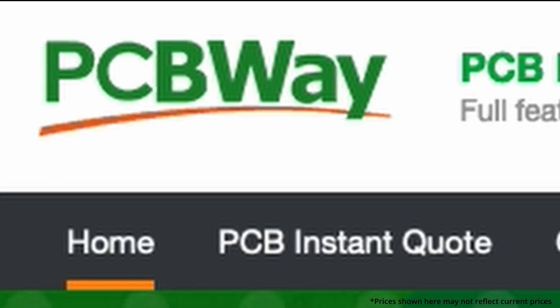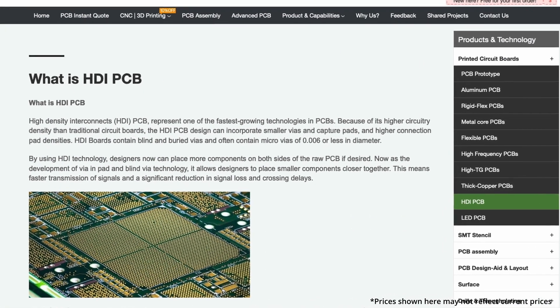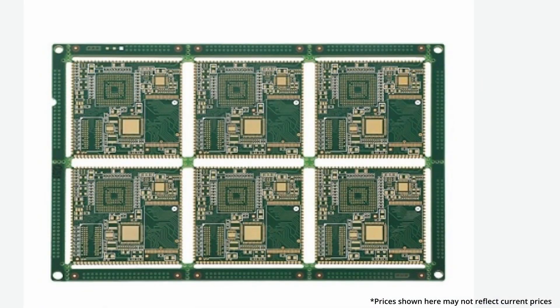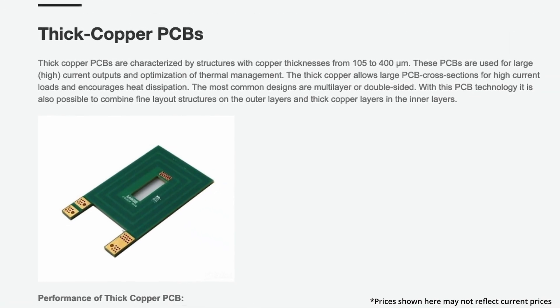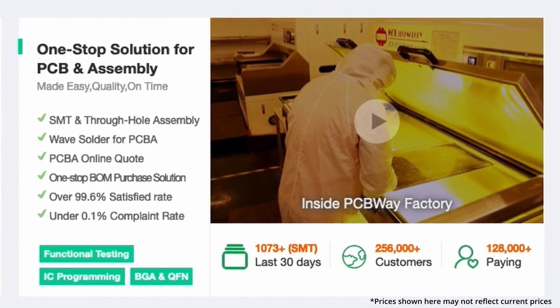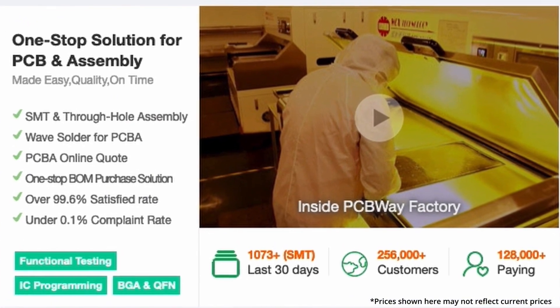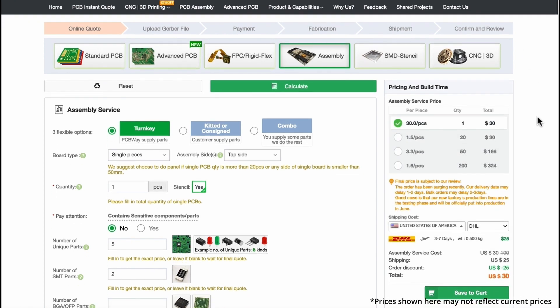The sponsor for today's video is none other than PCBWay. PCBWay makes custom printed circuit boards — that's what PCB stands for. So if you like designing circuit boards, you can send them your design files and they can create that circuit board for you from their thousands of options. They can even put all the components on there so that you have a working product when it arrives at your door, which is pretty cool.